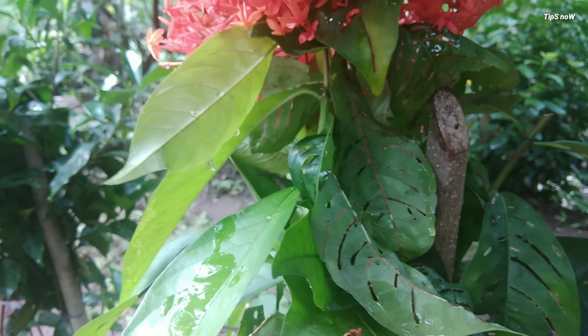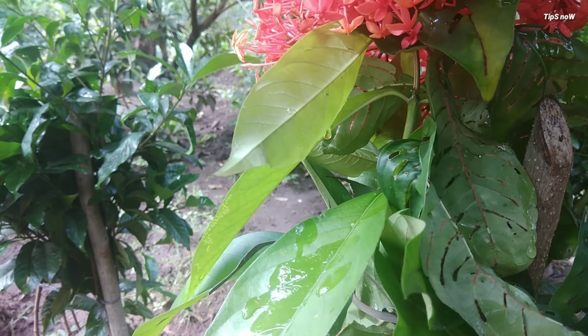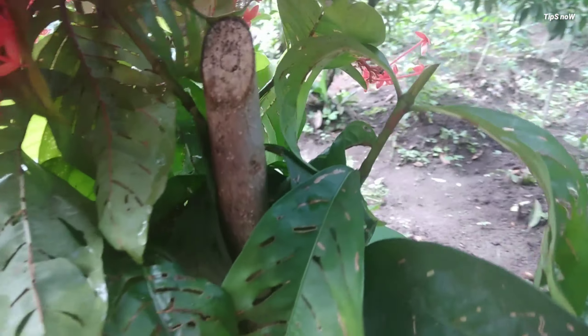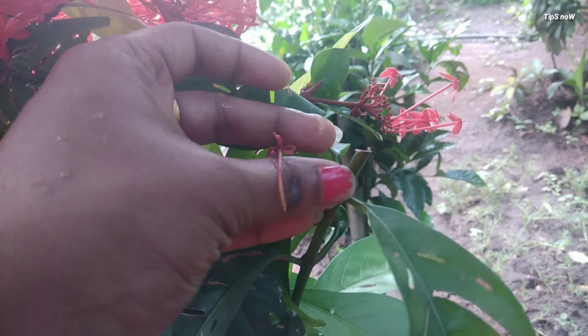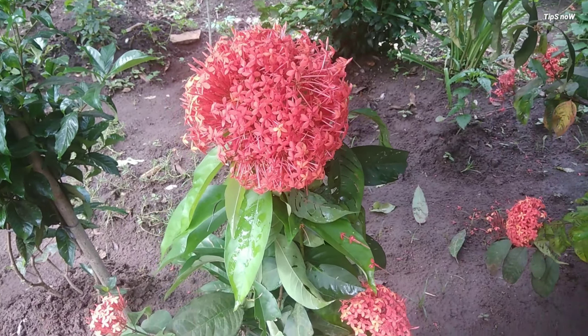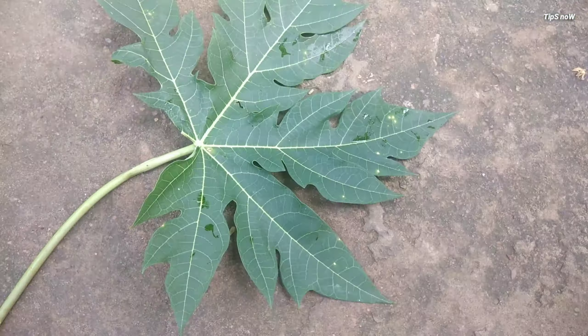I will tell you how to use a pesticide. I will use the same pesticide and tell you how to feed the pesticides. This is a leaf of papaya. Now, this is a leaf.